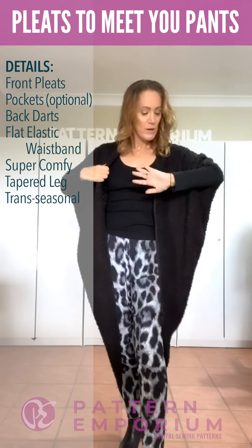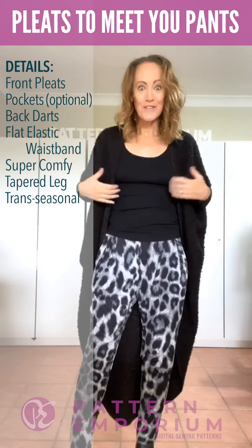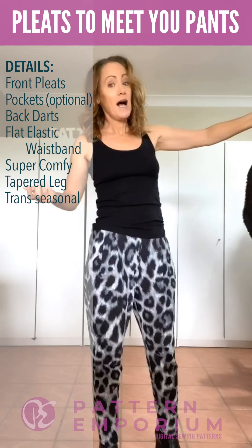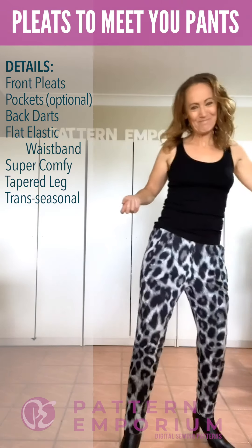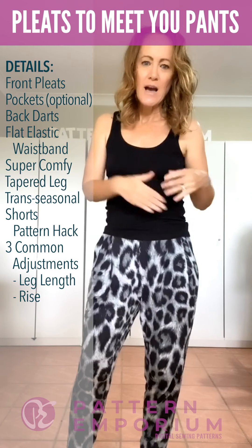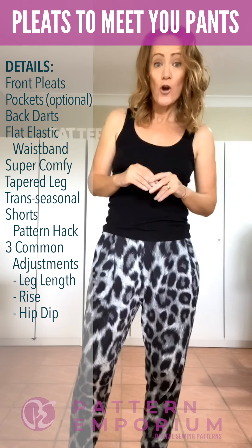They look awesome dressed up or down. You can pop on your cardigan — this one is the My Embrace — and just layer it up. You'll see from my video and also from the ladies' photos that there are lots of our patterns and also ready-to-wear things that will go with your pants. There is a pattern hack for shorts, and also a couple of adjustments like leg length and rise adjustment so you can personalize it in really simple ways.